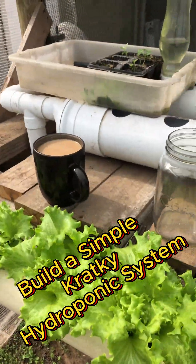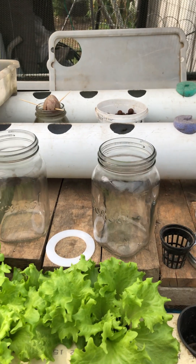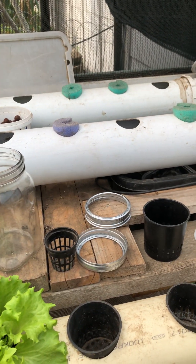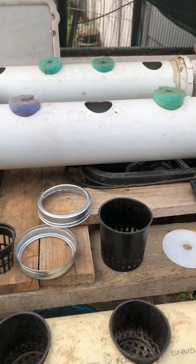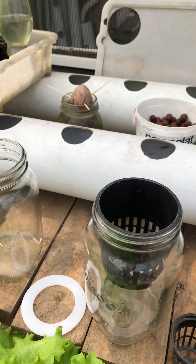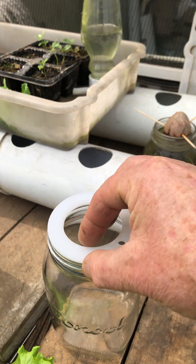Coffee has arrived and here we have two bowl jars — in South Africa they're known as consol jars — and the lids, and we have two net pots. One very small one and one larger one. The larger one is going to fit into that jar like that.